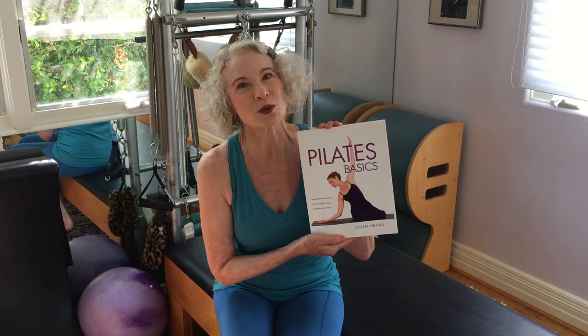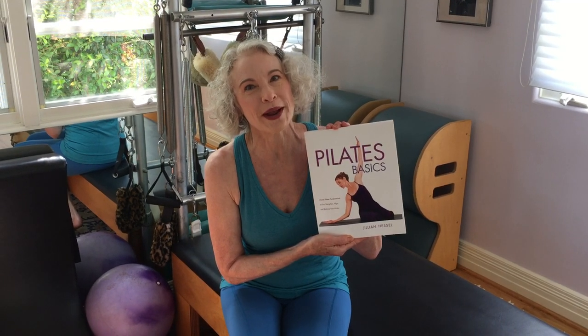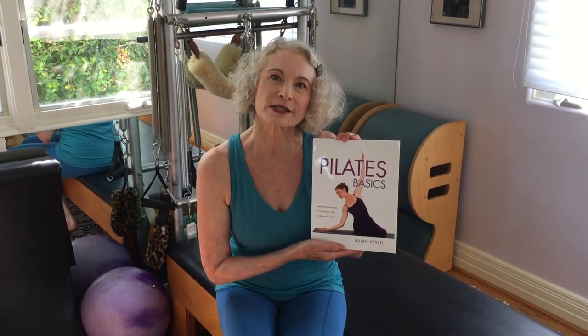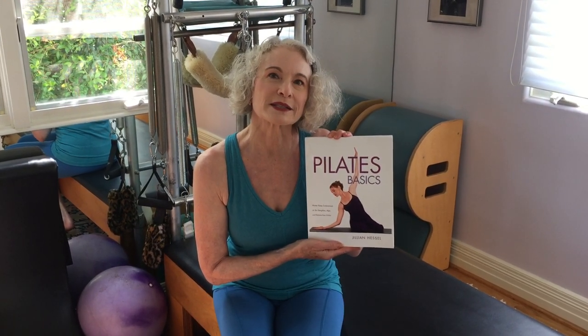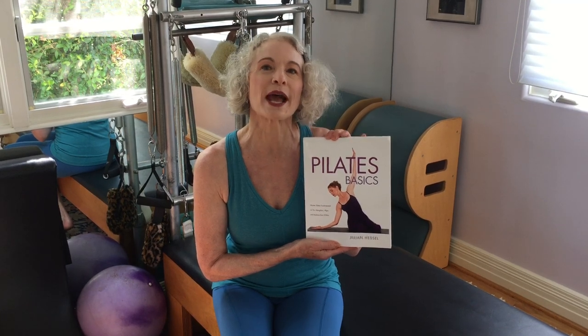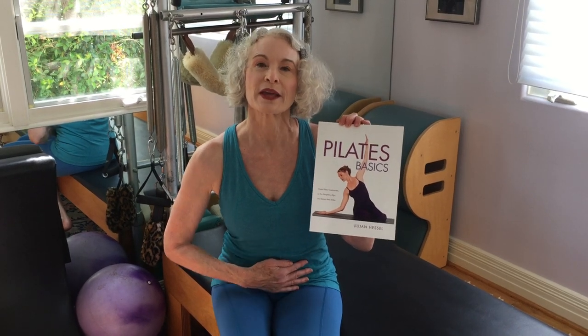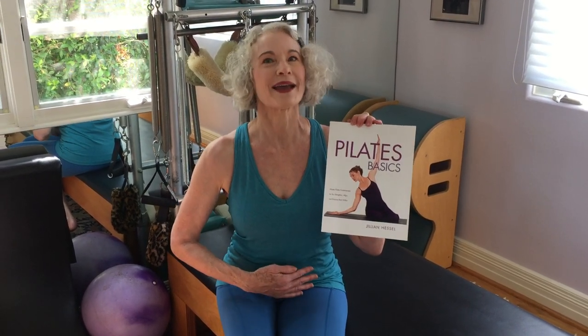The book is set up with first an introduction to the concepts of Pilates: how to assess your own posture, and how to integrate the powerhouse — the center of the body — into your work using the breath. It helps flatten the stomach and also lengthen your spine from the posture analysis.